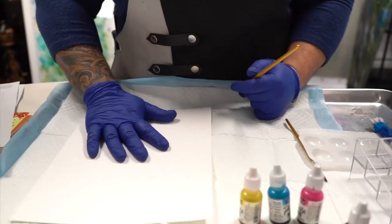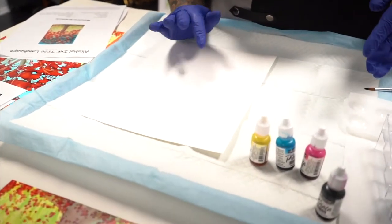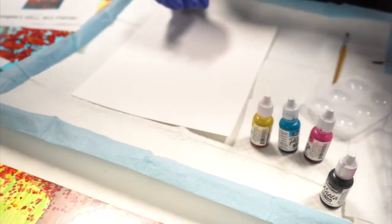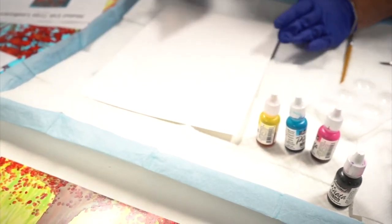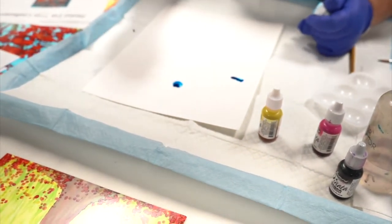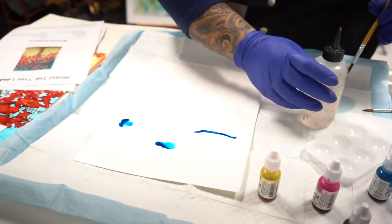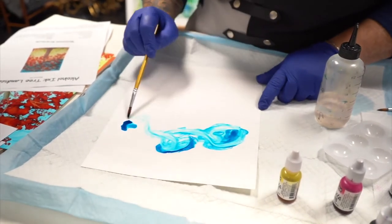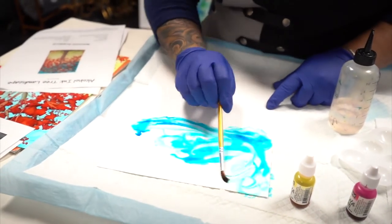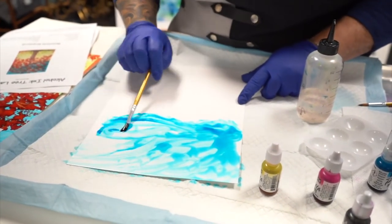Now that everything is covered, decide what color ink you're going to use for your background. For this one we're going to do a sky background. I'm not even going to use my palette yet — I'm just going to squirt a little bit of alcohol on there and a few drops of Baja Blue by Pinata, then wet my paint brush and just kind of move it around. I want to do like the top third of the paper, because you're going to be putting grass on the bottom and I'll even show you how to do a hill.